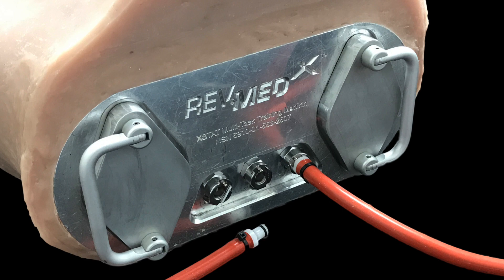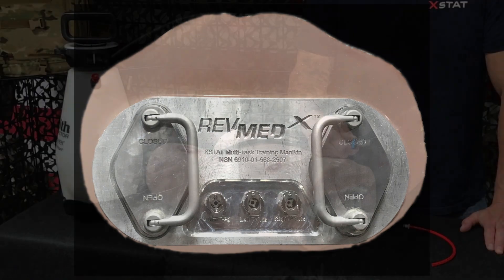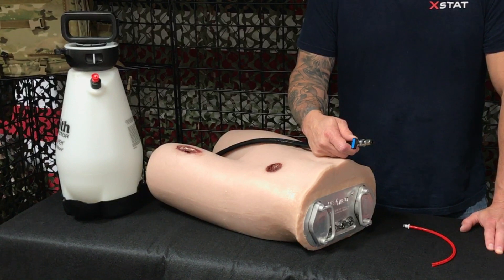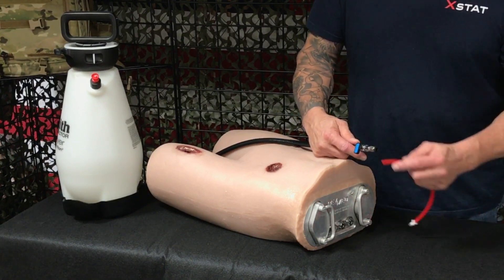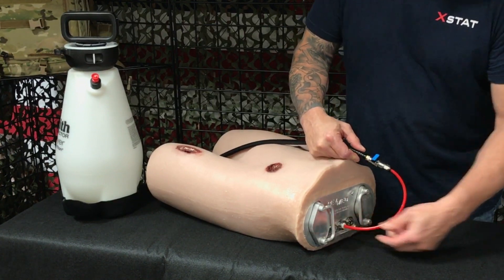Each connector is clearly marked showing which wounds they are associated with. There are several methods you can use to simulate bleeding. You can use a pressurized fluid tank that has been adapted for training mannequins. These three gallon tanks can provide continuous high flow arterial bleeding for several minutes.